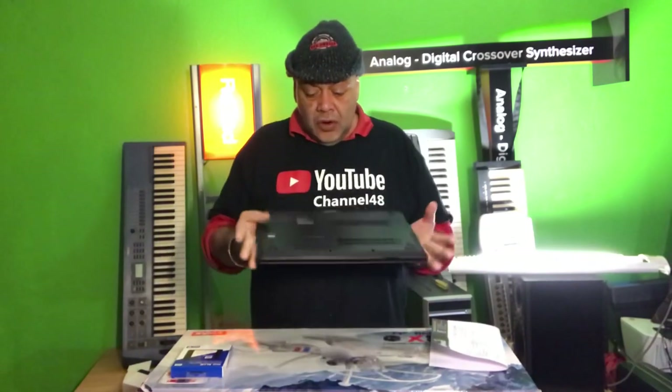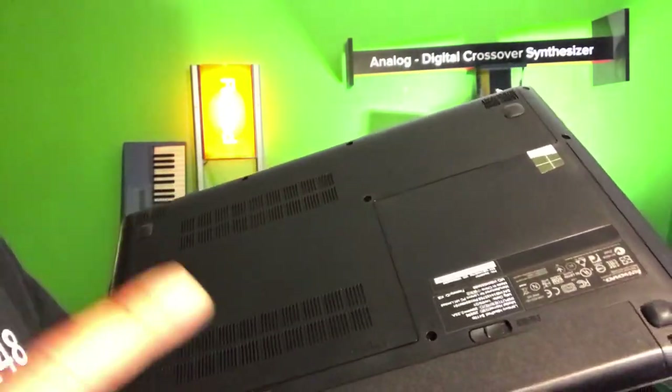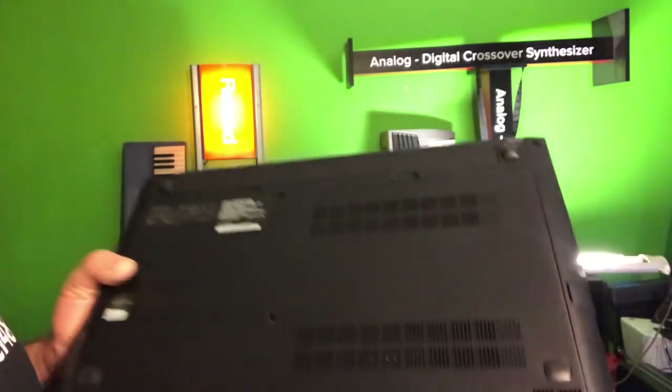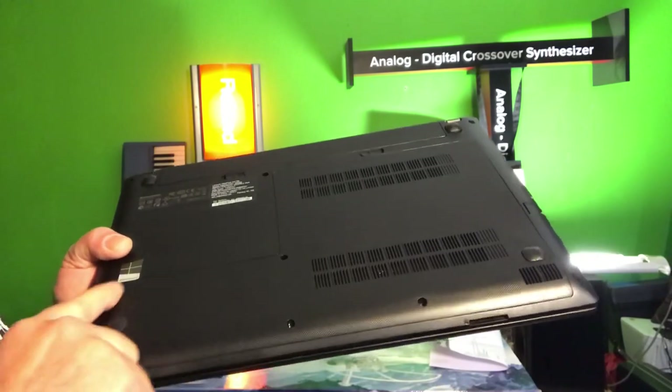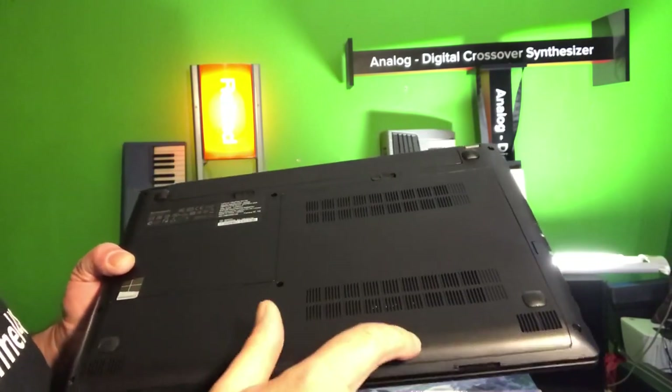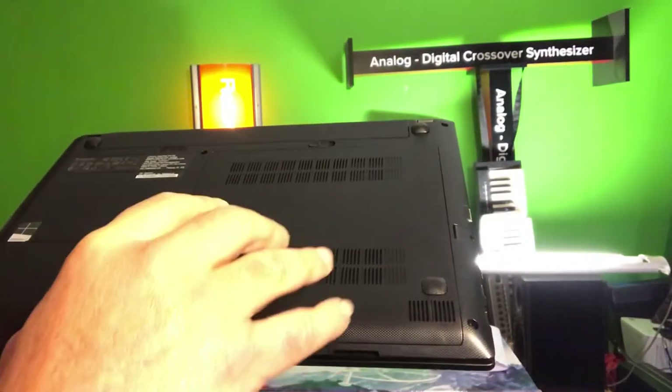What you will need is a Phillips screwdriver — the star-shaped one, not too big, a small one. Then you will have to open the back. It's very simple: up here you're gonna find three screws, because we're gonna remove one panel — the panel you see right here, which is held with three screws.